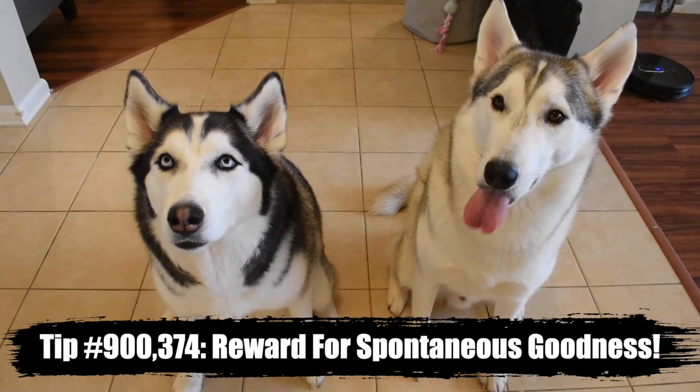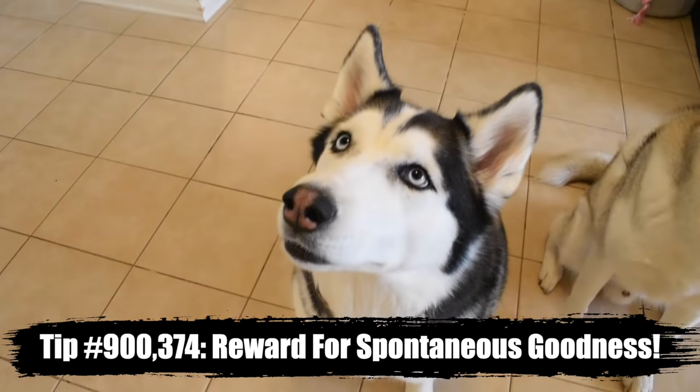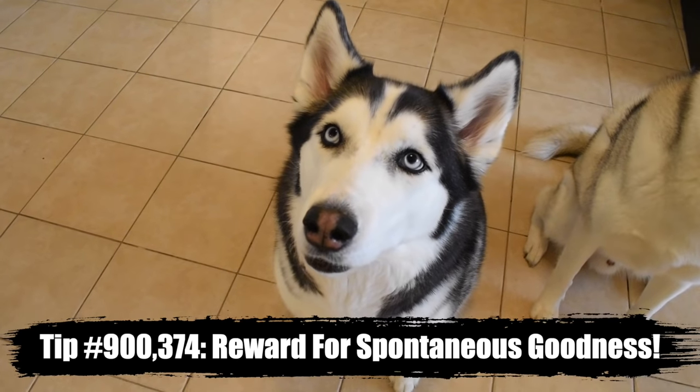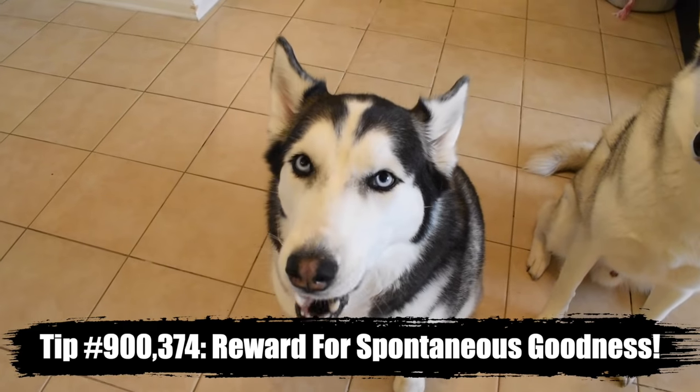Tip number 900,374: whenever your Siberian husky does something in real life — like when you're not training them and you like that behavior — go ahead and reward them. Good job. You did good. Thank you. You're the bomb.